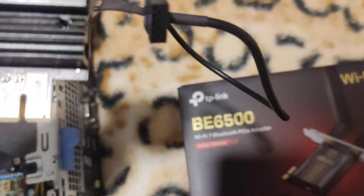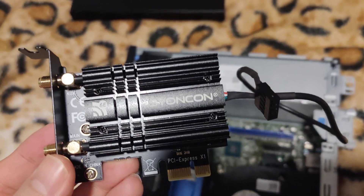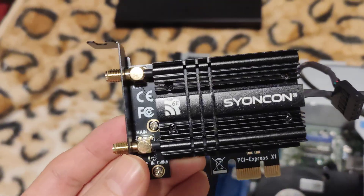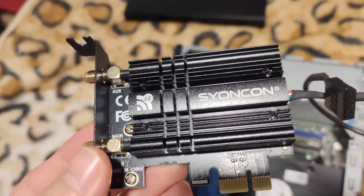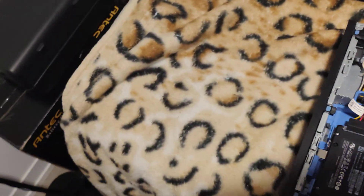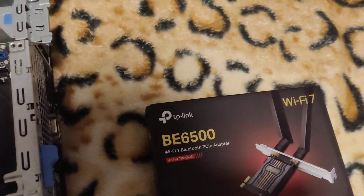The ScionCon card is much cheaper than the TP-Link - probably about a $40 to $50 difference by the time this video goes up. So if you don't care about the latest technology, this one is pretty fine: Wi-Fi 6E, Bluetooth 5.3. Setting that aside, I'm going to pause the video to unbox the new card.